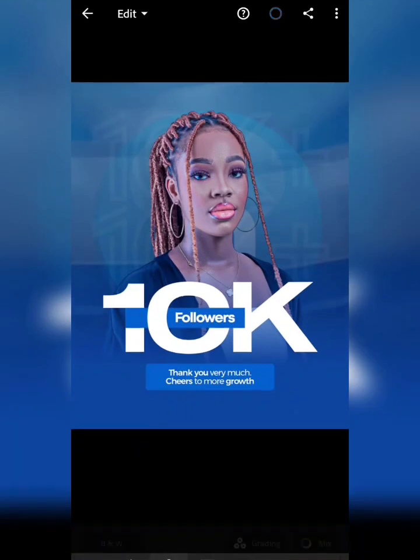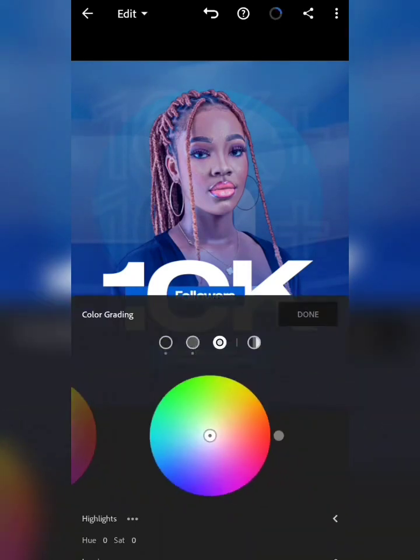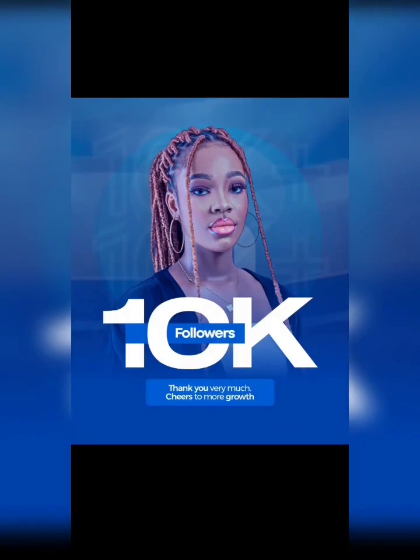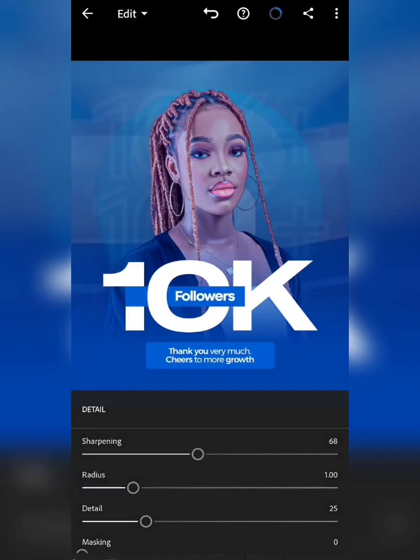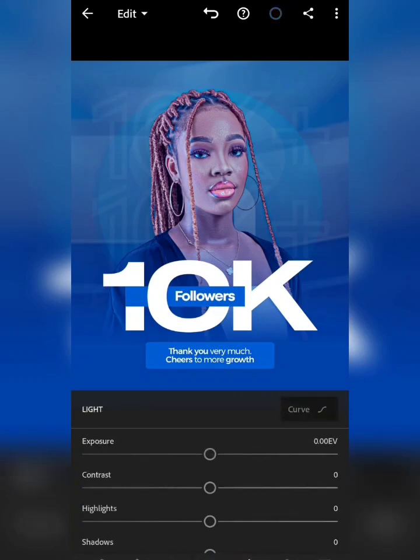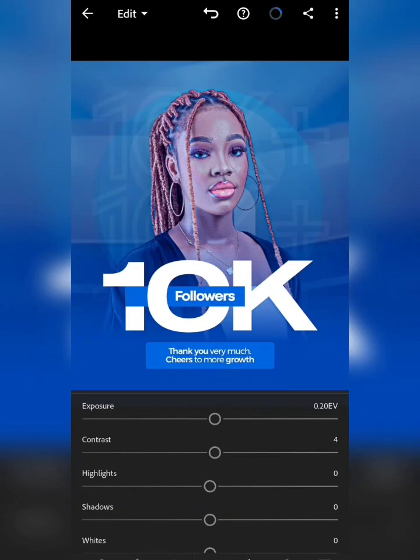The design has come in. The first thing I'm going to do is color grading — click on grading and adjust it a bit, not too much, just to ensure consistency around the design. Then click on details and increase the sharpening — I'll leave it at 61. Then click on effect and increase the texture. Click on light, increase the exposure a bit, and also adjust the contrast.